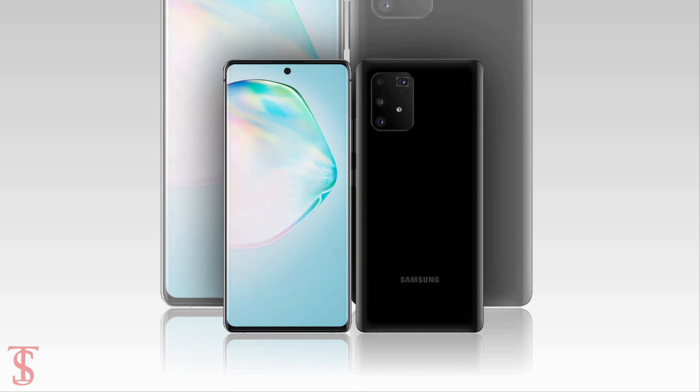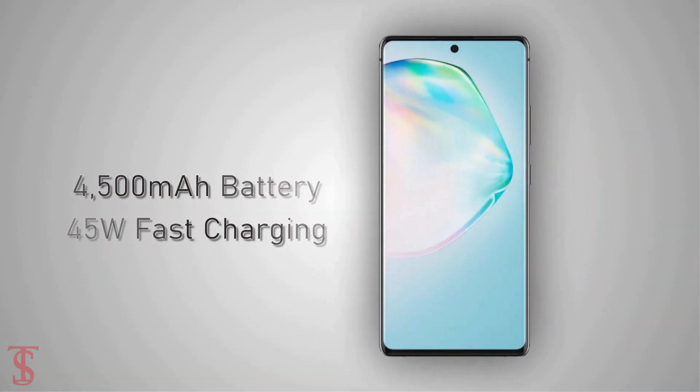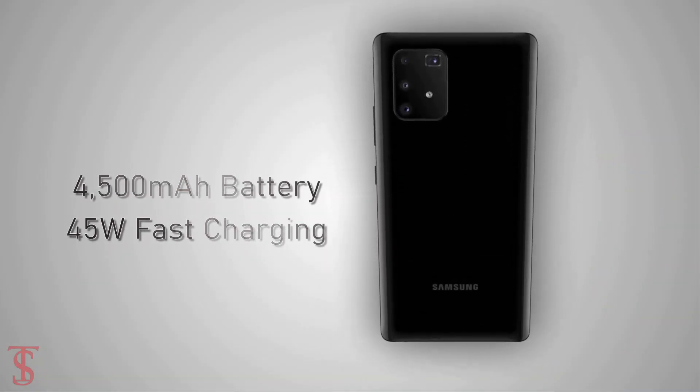The Galaxy A91 is also said to house a 4500mAh battery with 45W fast charging support.